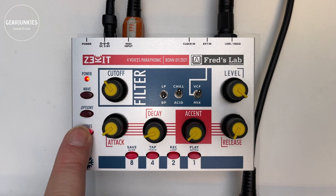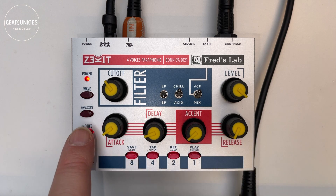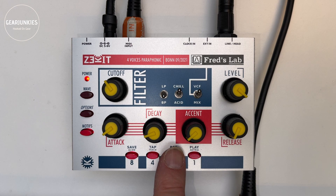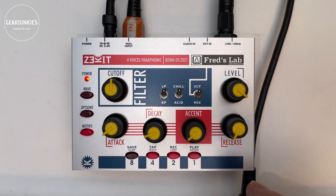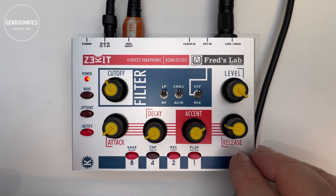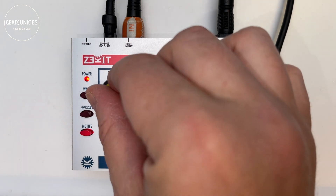And finally there are the motifs, which give you 16 predefined motifs to play around with. We can try a few to hear how they sound — let's choose a polyphonic waveform, go to motifs, start playing, and cycle through different motifs.